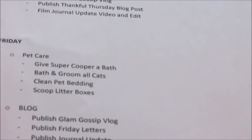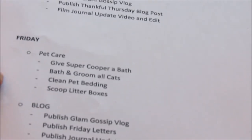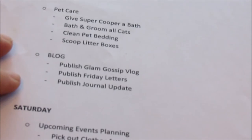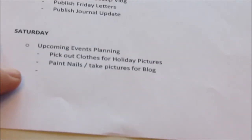Friday is pet care day: give Super Cooper a bath, bathe and groom all cats, clean pet bedding, and scoop the boxes — because we don't want the cat and dog smelling. On the blog: publish Glam Gossip blog, Friday letters, and publish the journal update.